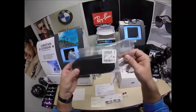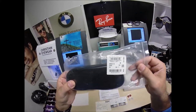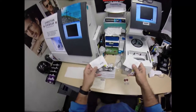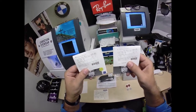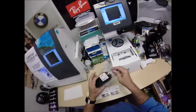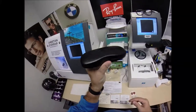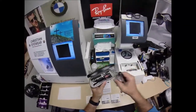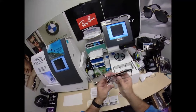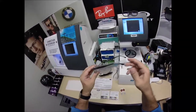That frame is the Ray-Ban 5114, color 2034, which is the classic black and crystal in the 54 eye size. And you're going to get the Zeiss Light D digital free form progressive lens with DuraVision Chrome anti-glare. Let's take out your frame first and take it out of the packaging — your hard shell Ray-Ban case, your Ray-Ban cleaning cloth, and it comes with a little plastic sleeve on the left temple to protect the temples from rubbing together during shipping.